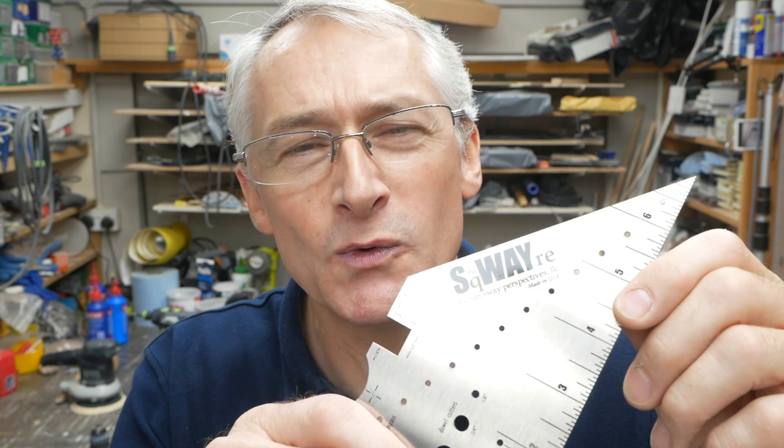Hi there, I'm Peter Millard and this is 10 Minute Workshop, where 10 minutes in the workshop is never enough. It's never 10 minutes, and it's never 10 minutes wasted. In the workshop this week I'm taking a look at Tim Sway's measuring and marking tool called the Square.